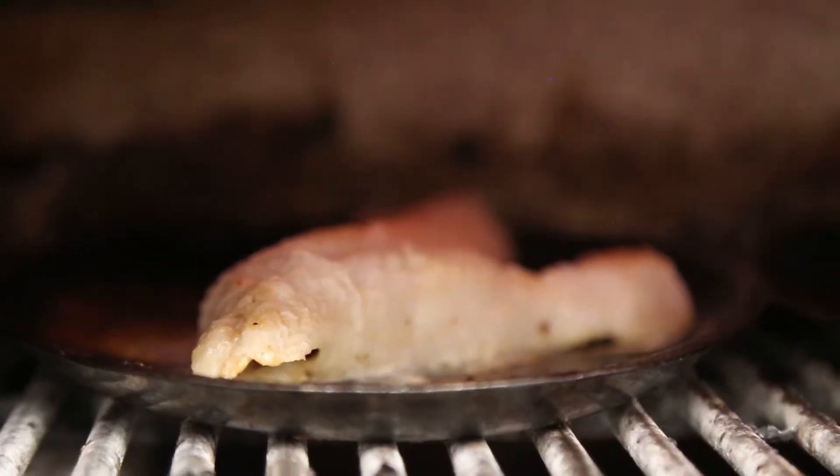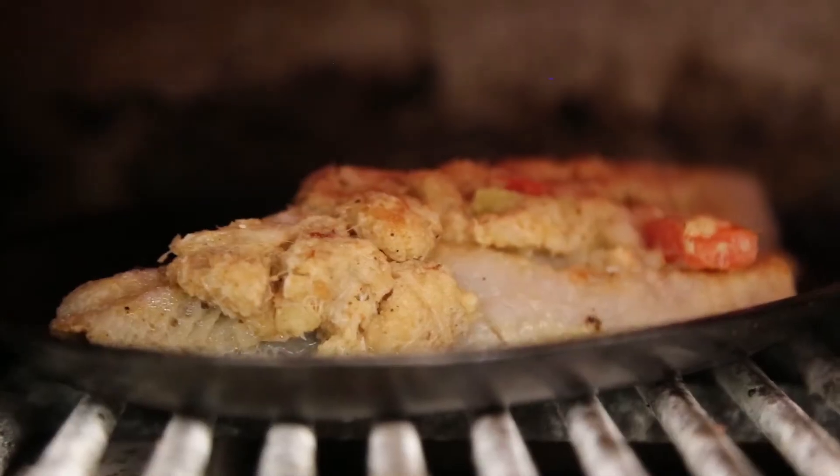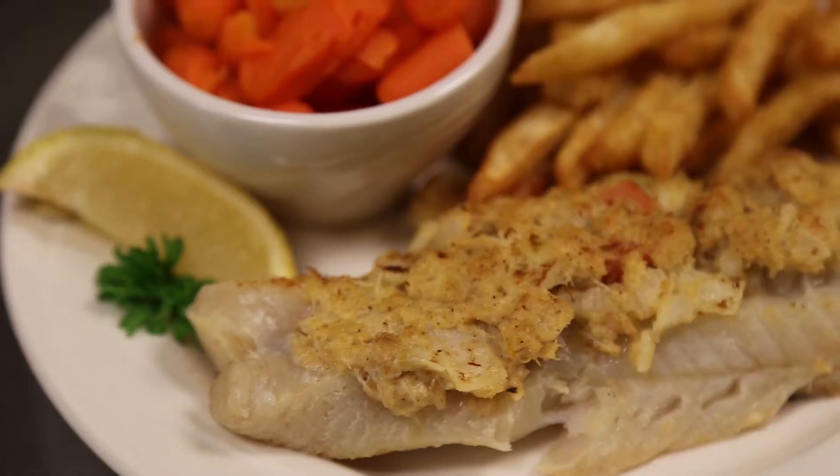We're gonna broil our fresh never frozen Alaskan Pollock filet and top it off with our homemade crab stuffing. This entree is just available this weekend. It comes with two sides of your choice and a bottomless basket of our fresh baked bread.